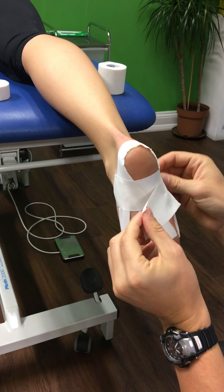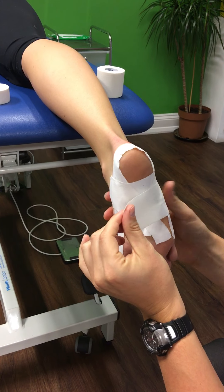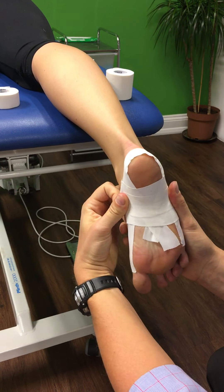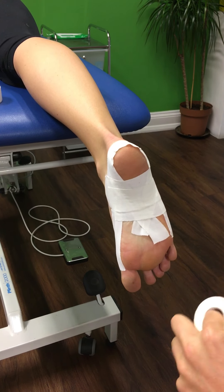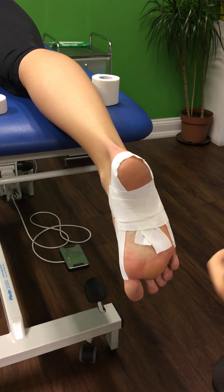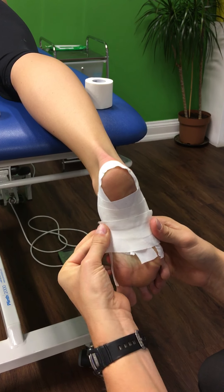We then want a second piece of about the same length, crossing over by half the width of the tape. Put it round and up, and again we're putting a bit of tension in this direction — we're trying to pull the foot round towards the other foot.